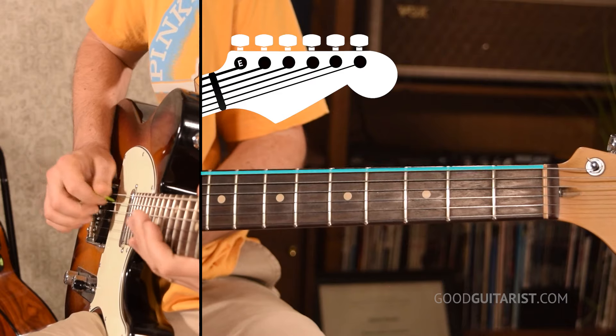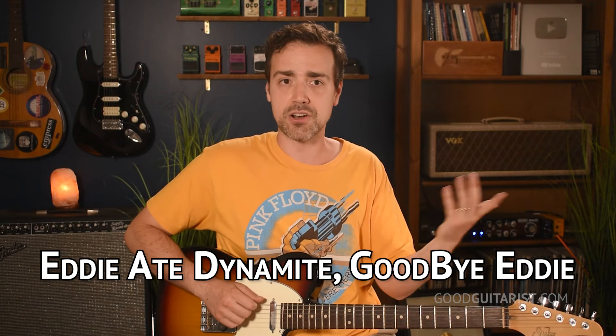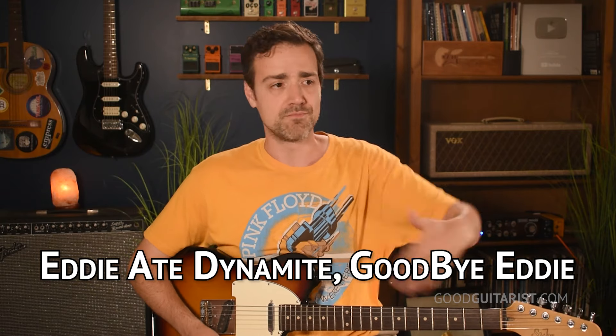We're going to pick the D string. The names of the strings from thickest to thinnest are E, A, D, G, B, E. I wouldn't worry too hard about memorizing them right away — you'll inevitably learn them as you learn guitar. A really quick way to get started is to use a mnemonic device. I like "Eddie Ate Dynamite, Good Bye Eddie." The word Eddie starts with E — that's the E string — and you just go through the strings like that. Do it five times in a row once a week and you'll have it memorized by the end of the week, no problem.